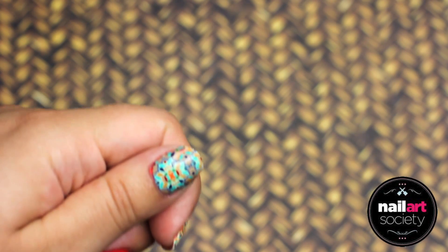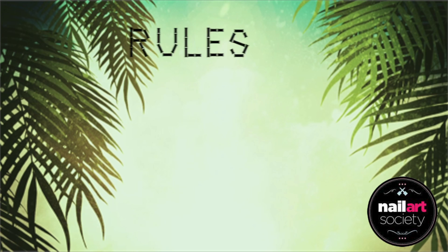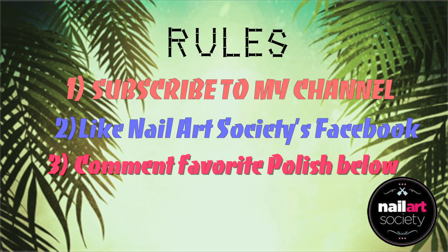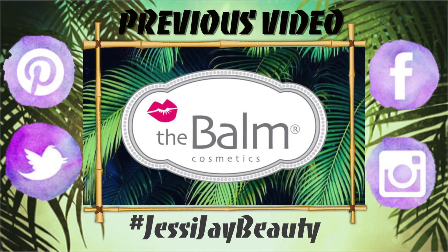Thanks to Nail Art Society, I will be hosting a giveaway for next month's Nail Art Society box. All you have to do is subscribe to my channel, like Nail Art Society's Facebook, and comment below what your favorite polish is. They're just three little things, and I'll have the links to everything down below. Make sure you do every single rule to be entered in the giveaway.